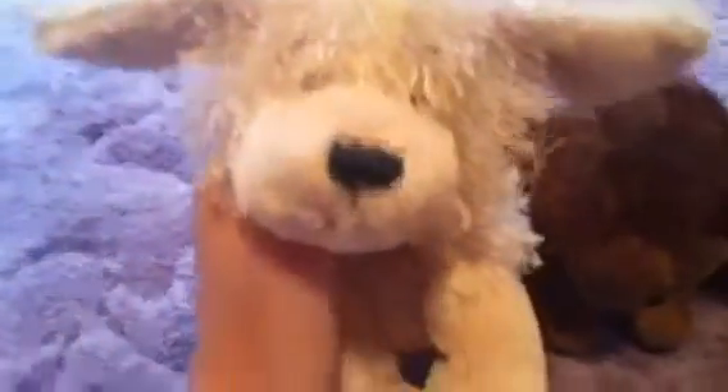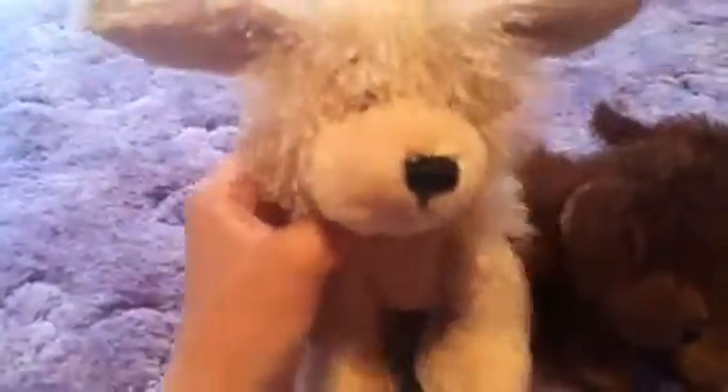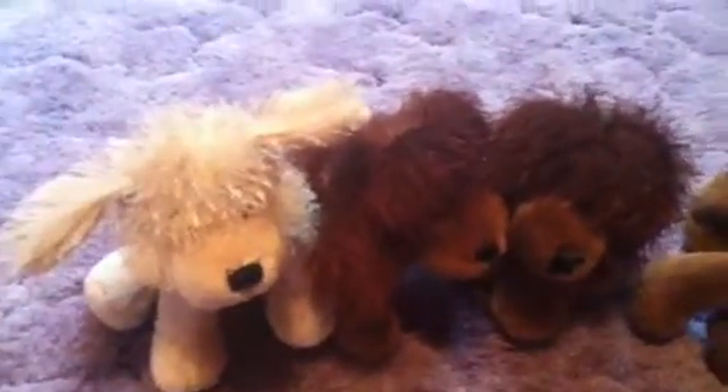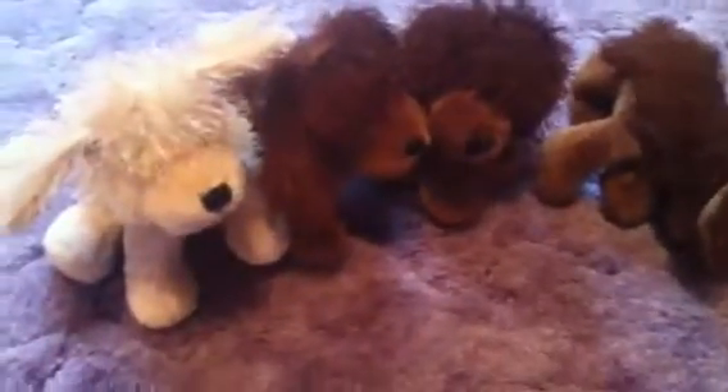Hey guys, I apologize that my videos aren't like me getting up and walking around lately, because I don't really have anything interesting to film outside and I'm running out of ideas again. So please comment and give me ideas for outdoor videos, because usually it's just me sitting here talking and it's not very interesting. But once I go to Florida, I'm probably gonna have a lot of videos outside because there's a lot more things to film.